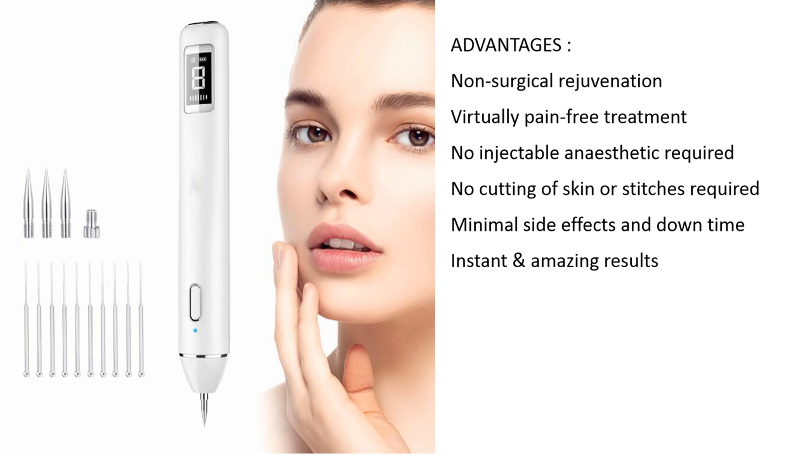This is one talk: low invasive surgical regeneration, virtually pain-free treatment, low in general anesthetic required, no cutting of skin or stitches required, minimal side effects and downtime. It's an amazing result.